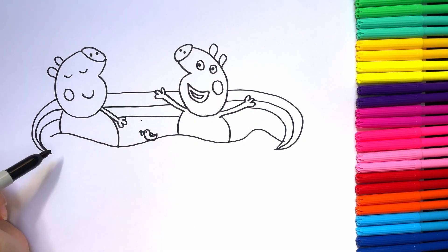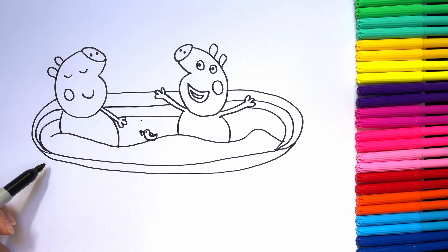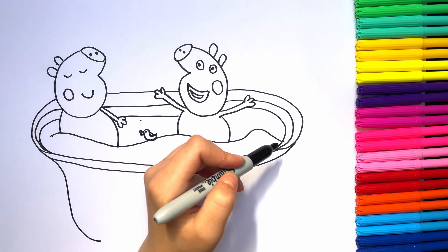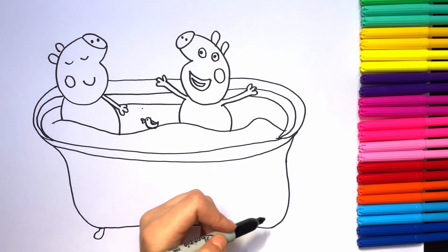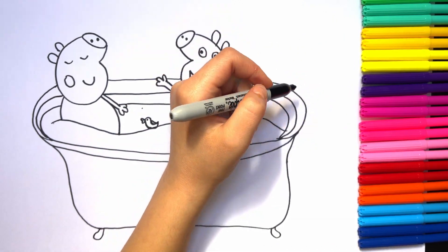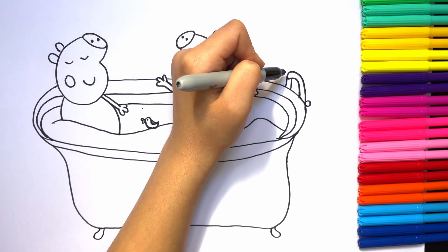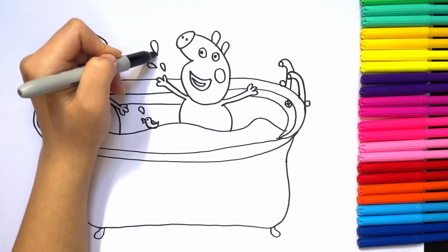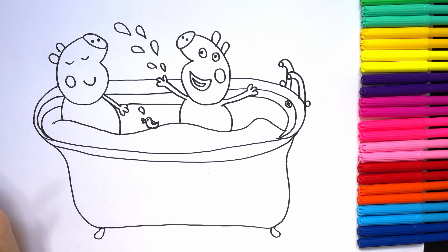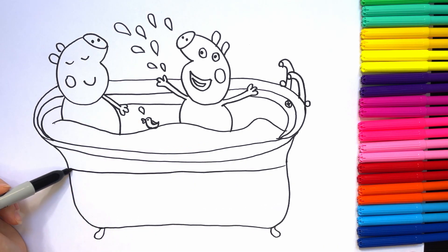Next we are drawing the water — the blue water — and then the bathtub, the rainbow bathtub, a lot of colors! The rainbow bathtub has two faucets, one with cold water and the other one with warm water. Splashes of water jump into the air because Peppa and George are very happy.